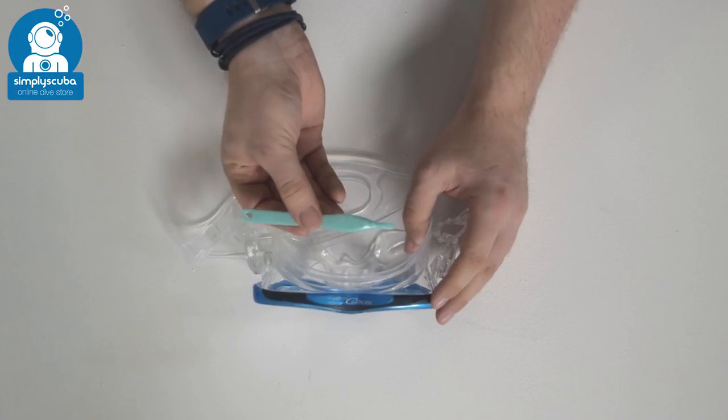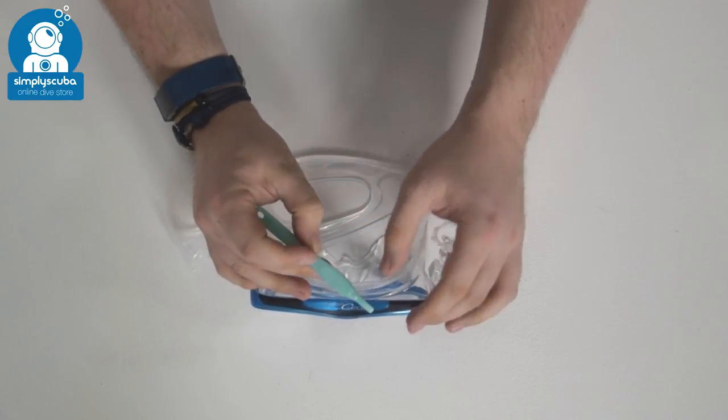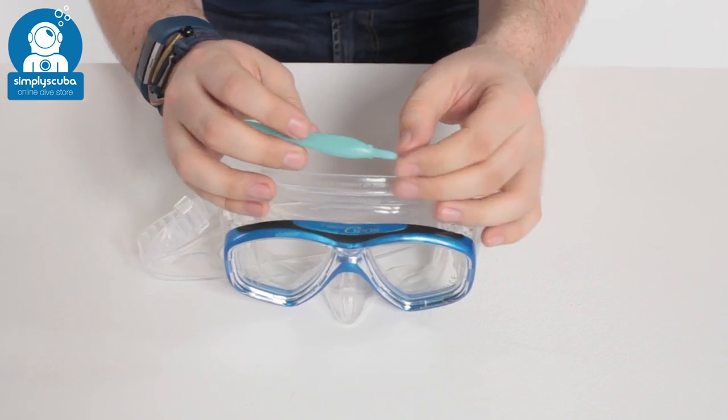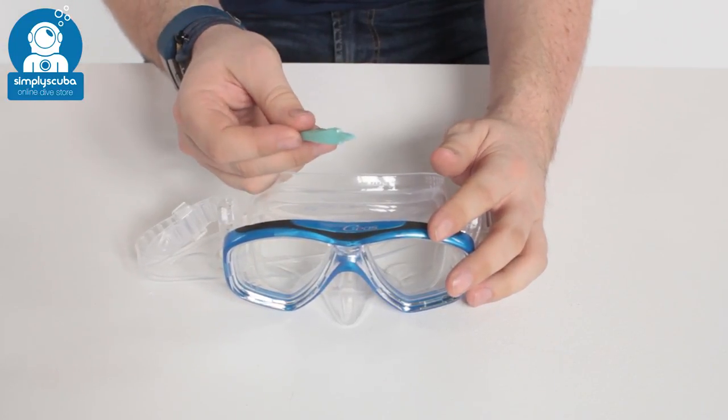First off, it's much safer if you use a TUSA mask tool. This is basically a plastic flathead screwdriver, because a traditional metal one is going to scratch and be quite damaging to your mask, so it's much safer if you use one of these.